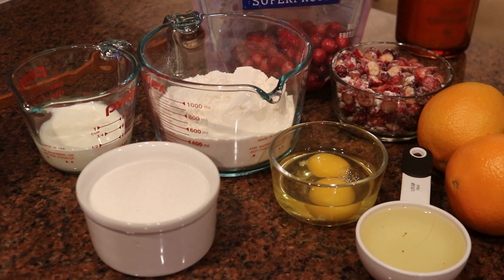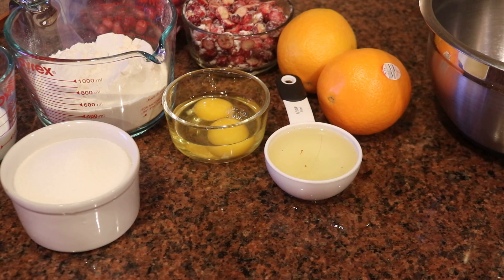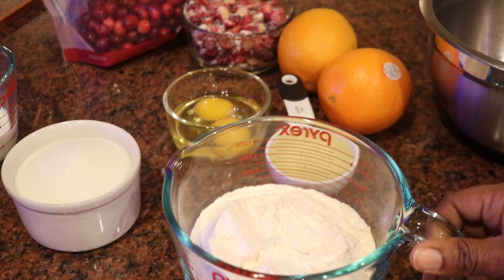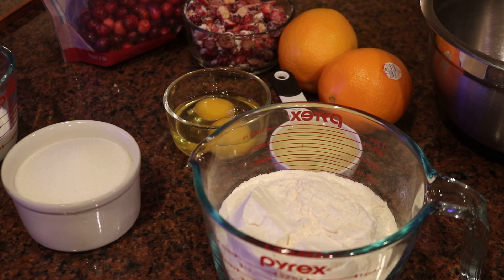I wanted to make and share this recipe with you all because I have some extra cranberries left over from Thanksgiving, and I love that orange muffin at Panera Bread. So I was like, let me make something similar and then share it with the audience. So here we go.